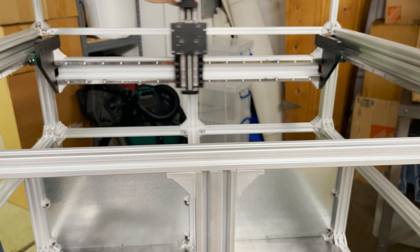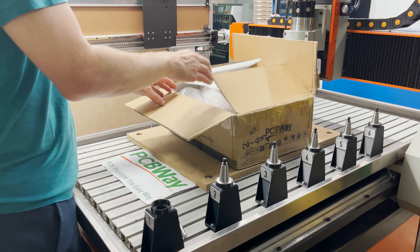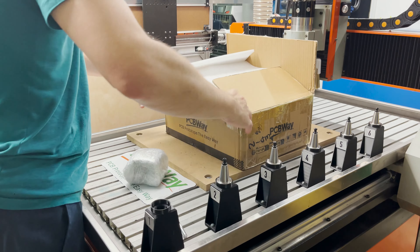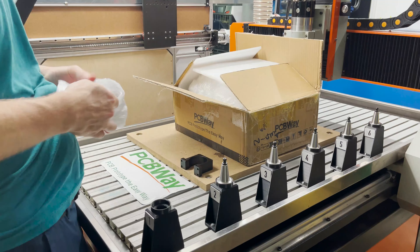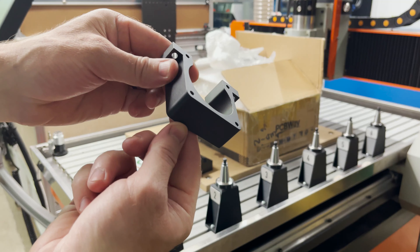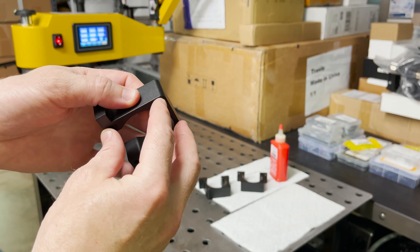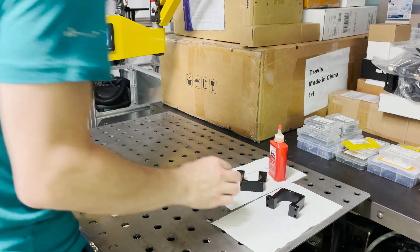It's going to go something like that whenever it's time to finally install it. To move on, we need to start getting some motors and pulleys installed for the belts. These should be the motor mounts — they look nice. I need to tap all these holes for M5 threads on both sides: one to accept the motor and the other to accept the cap cover. Let's get those threaded.